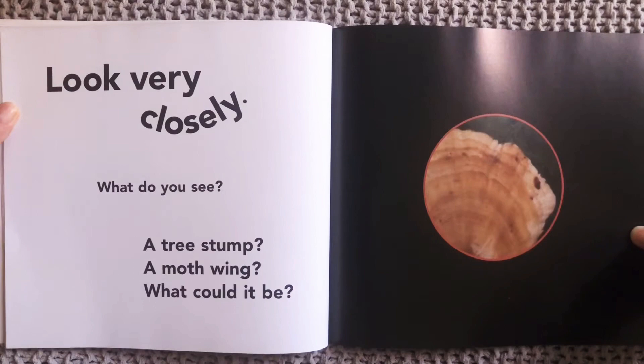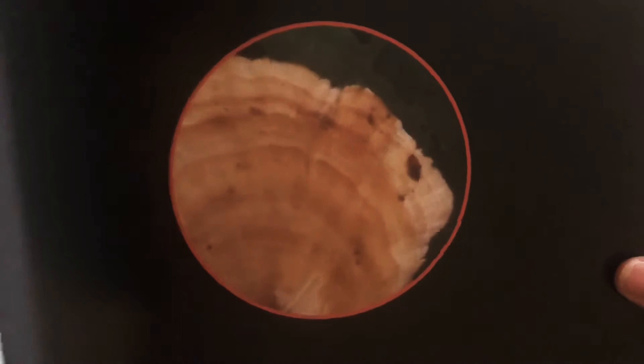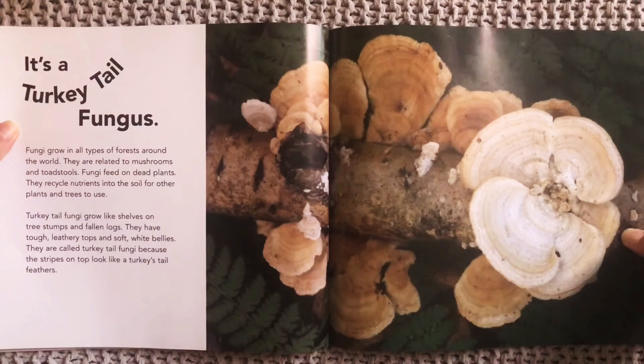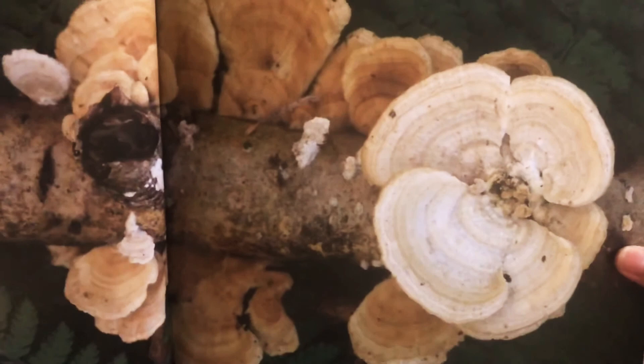Look very closely. What do you see? A tree stump? A moth wing? What could it be? What do you think that is? Let's find out. It's a turkey tail fungus. Funguses grow in forests all around and they're related to mushrooms and toadstools. You might see something like this growing off of something else.